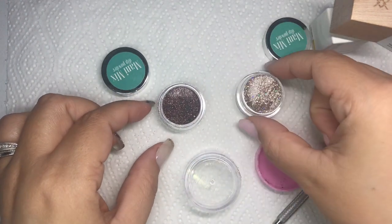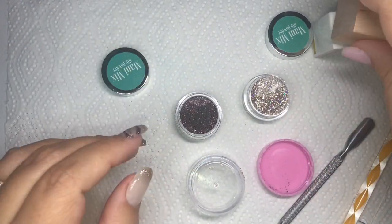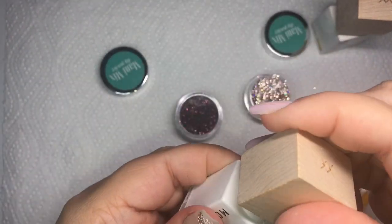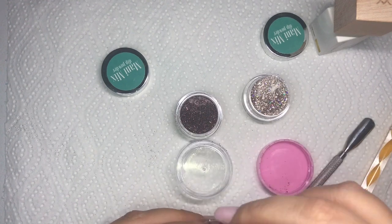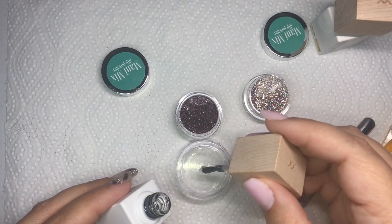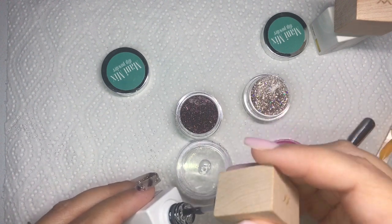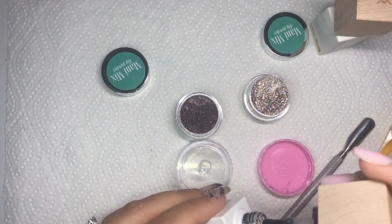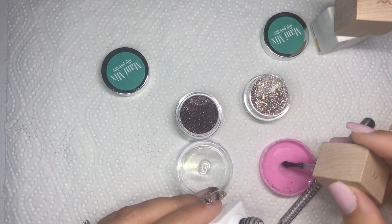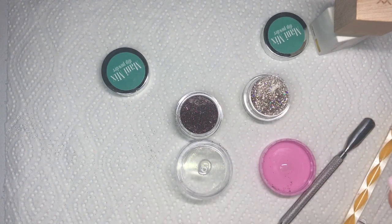If you're using a dip powder that has a lot of clear in it, you're going to want to shake and tap the jars to get as much of the glitter to the top as you can, so you're not mixing a bunch of clear into your base. I use a base coat just because it's sticky — I found that when I put it on my nail it stays in place more. You could probably use a gel top coat also if you wanted to.